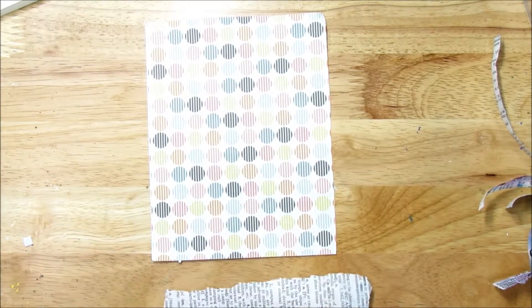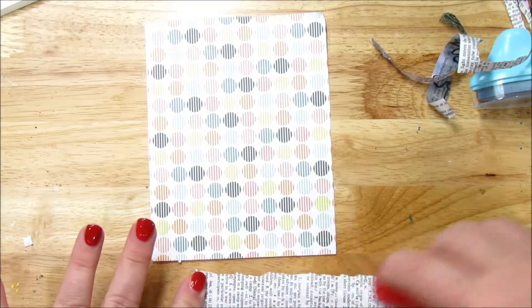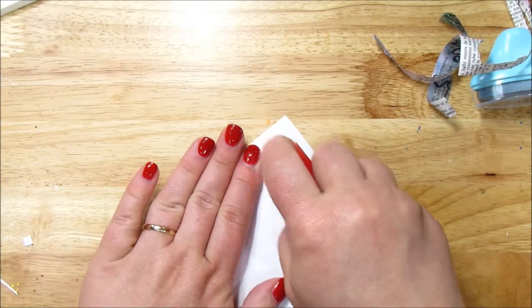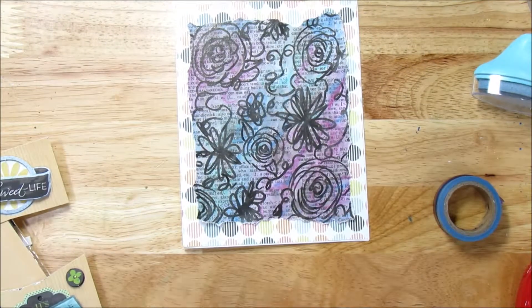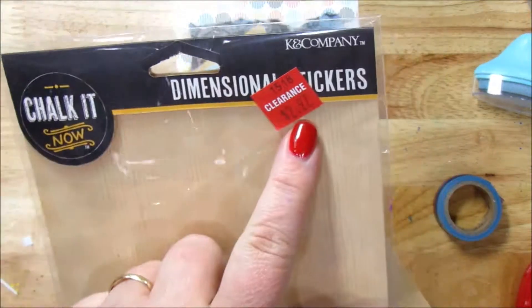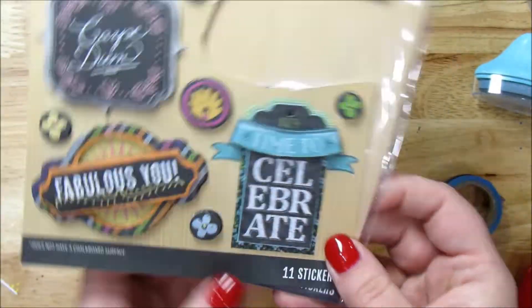Let me glue these on — I'm going to use just double sticky runner tape here. There we go — let's stick this on the card. Then we're going to add a little sentiment, maybe some washi tape. So I have these stickers and they came from the pack Chalk It — got it on clearance. K & Company, Chalk It Now. I like this one that says 'time to celebrate.' Let me cut it out.